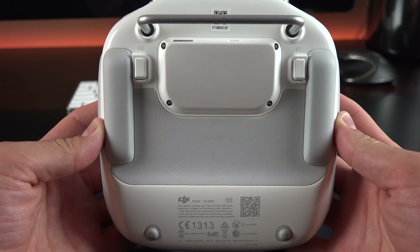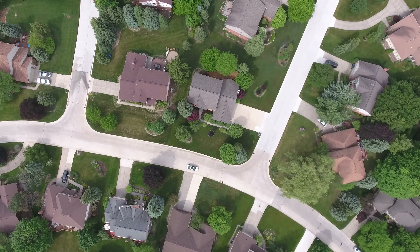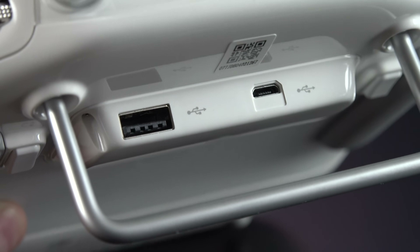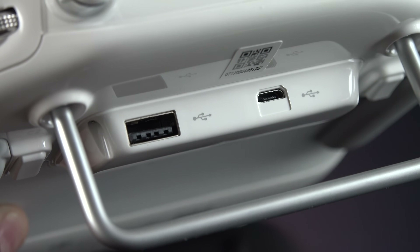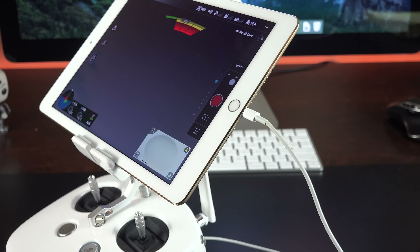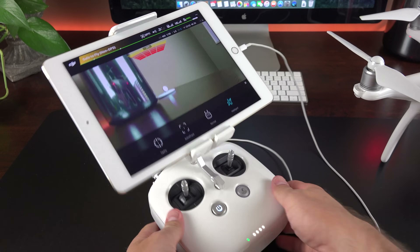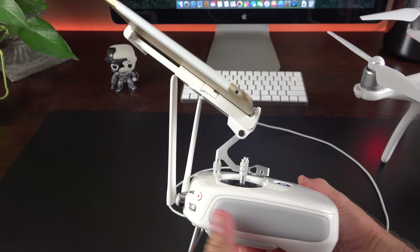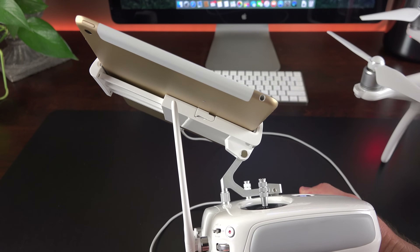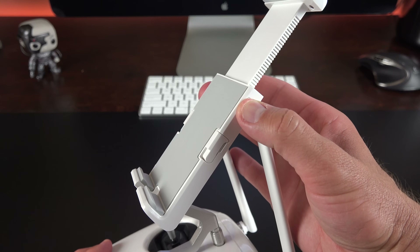Along the bottom are two customizable buttons. By default, the C1 button pivots the gimbal straight down so you can see quickly what's below you to land your drone without issue, and the C2 button is used for camera settings. We also get two USB connections — a standard USB connection and a micro USB connection — used for connecting your devices. In my case, I'm going to use an iPad, which connects via a lightning cable. The remote controller requires the use of an app that runs on either an Android or iOS device — a tablet or smartphone. There is a big armature that folds out and allows you to resize it for either a tablet or a smartphone.